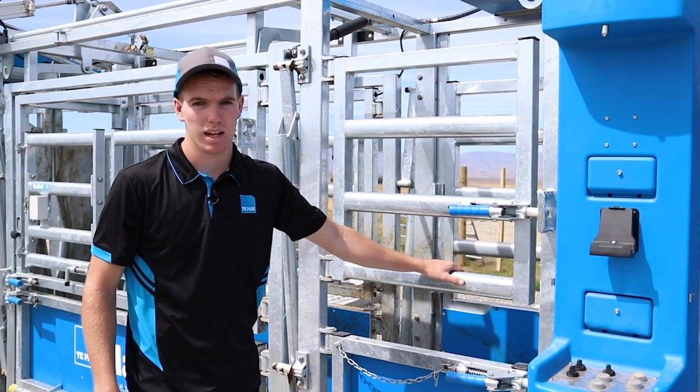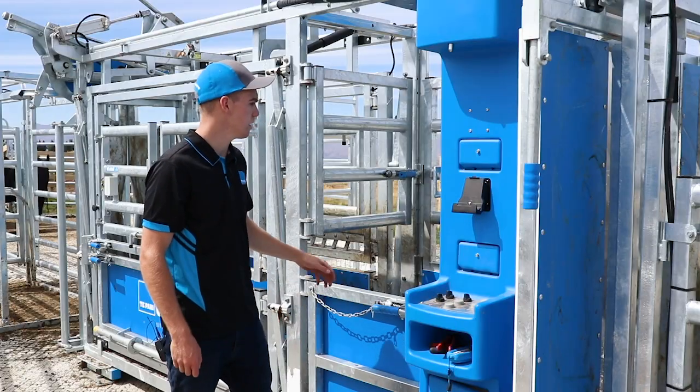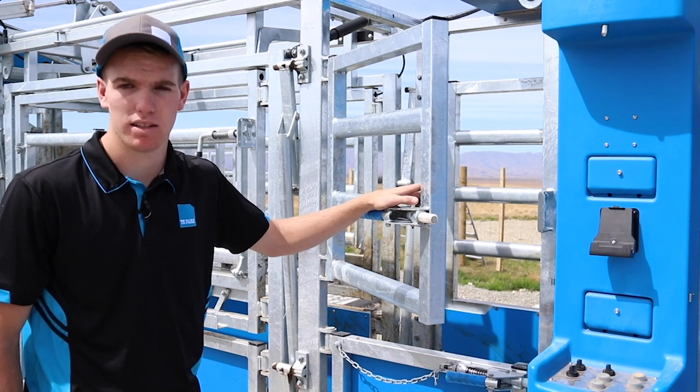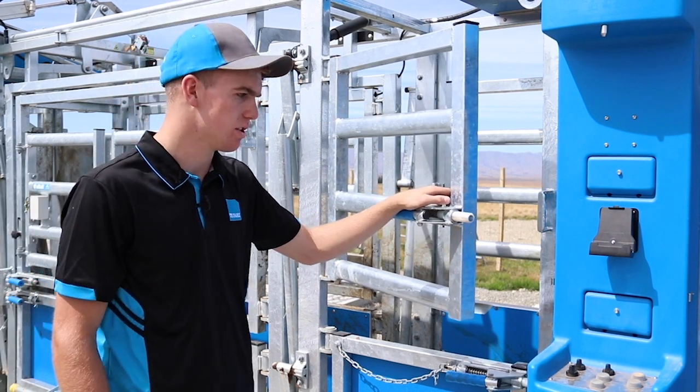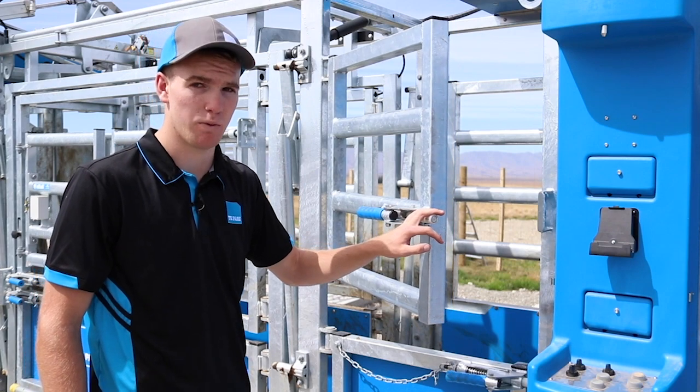These are the VET gates at the rear of the crush. They slam in behind the animal, meaning you can access the animal safely and easily. The nylon sleeves on the slam latches make them nice and quiet when you slam the gates, and rattle free.